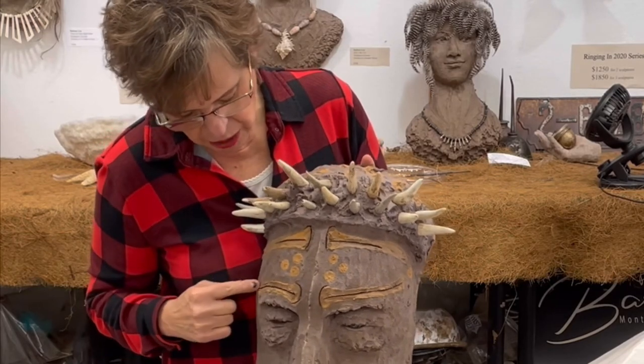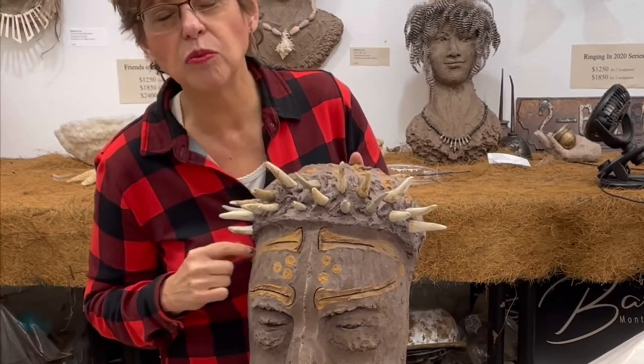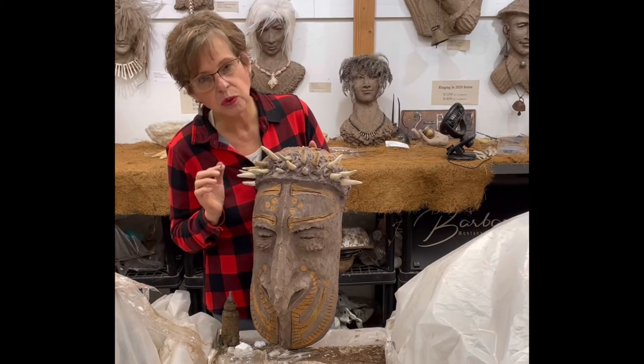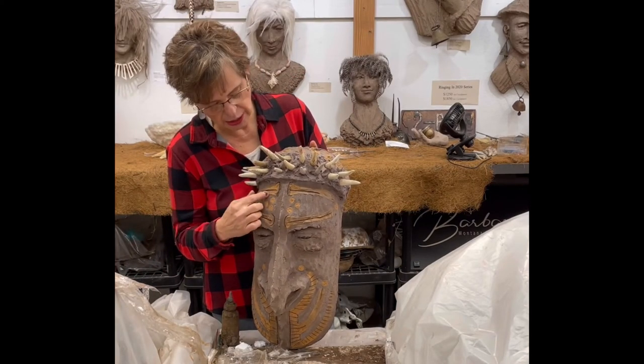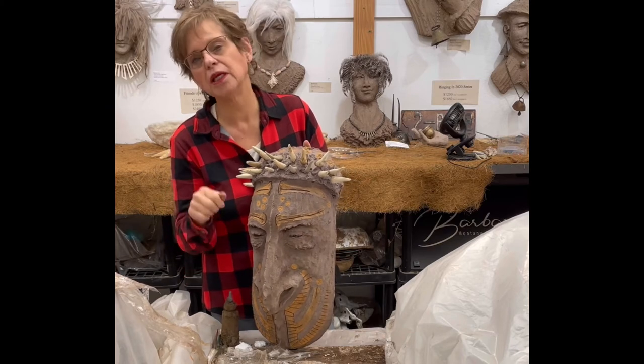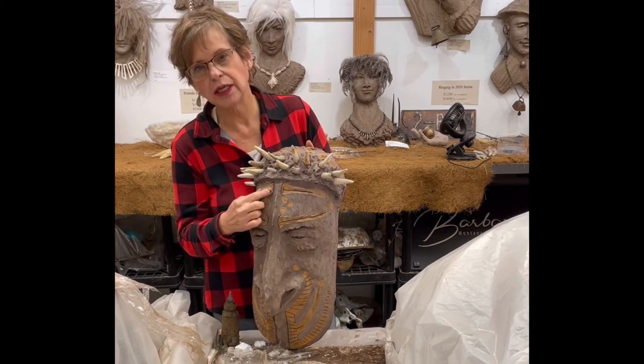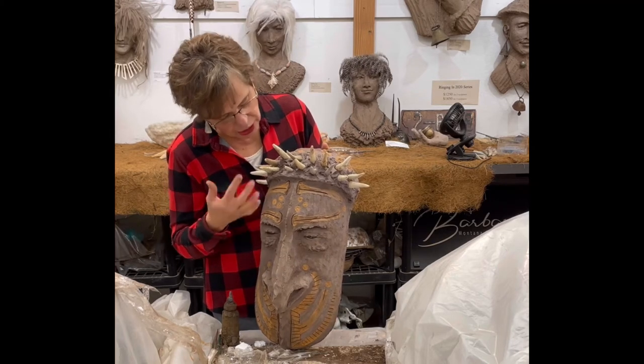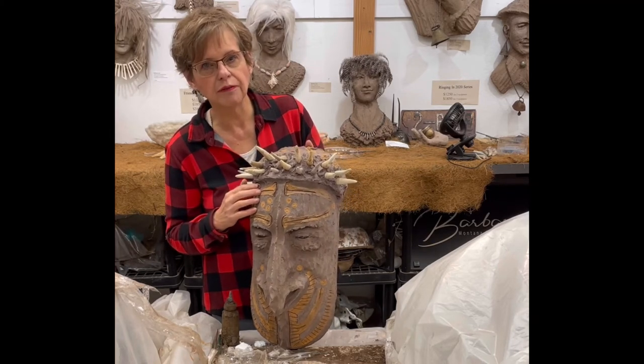I also did a little carving in it just to add more detail. The one thing you need to do when carving is keep dipping your tool in water so you get a nice, clean, smooth cut that isn't jagged. It just added a little more feature to this piece.